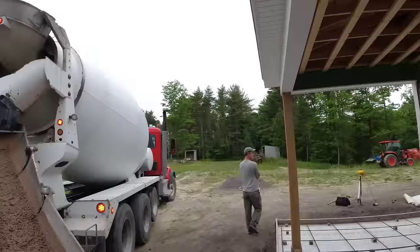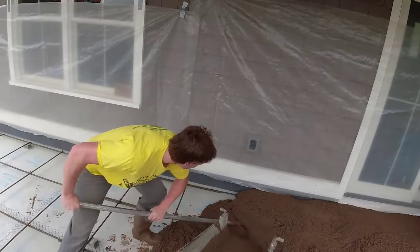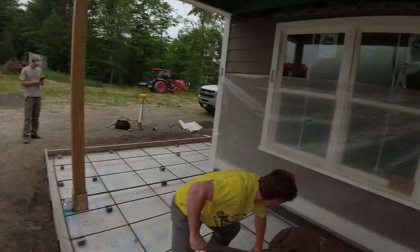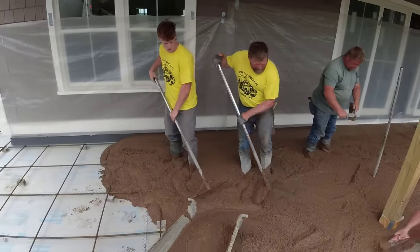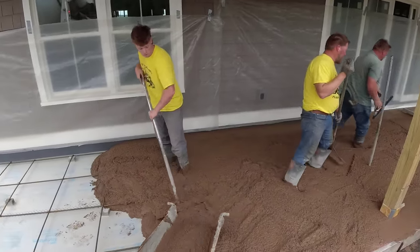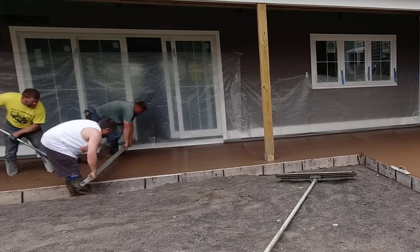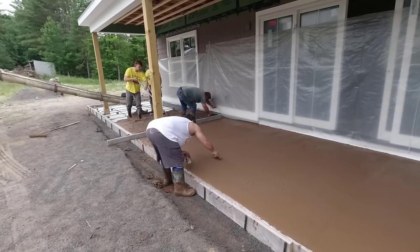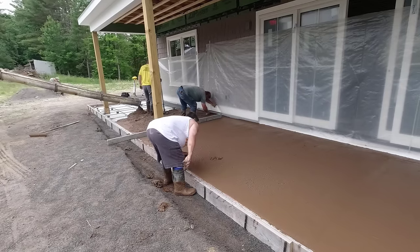It's always funny looking at brown concrete compared to the regular color we pour every day — brown concrete looks really weird to me. That's probably around a six-inch slump, which is a normal pouring slump for us with water reducer in the mix. The water reducer makes the concrete more workable without adding water, so you don't lose strength. Without it, that would probably be about a three-inch slump.